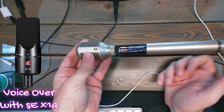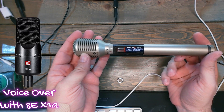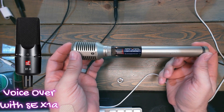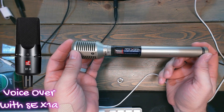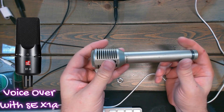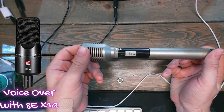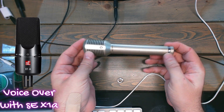This handle simply slides down to reveal a double-A battery port. So if you're using something like a Tascam DR10X that doesn't supply phantom power, or you just want to use a cheap interface that doesn't have a great preamp, this battery will take all the work out of it for you. It is a bit magnetic so you do have to pull a little bit to get it to come down.